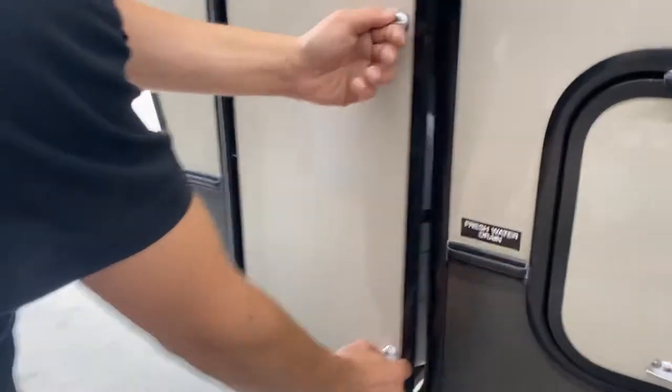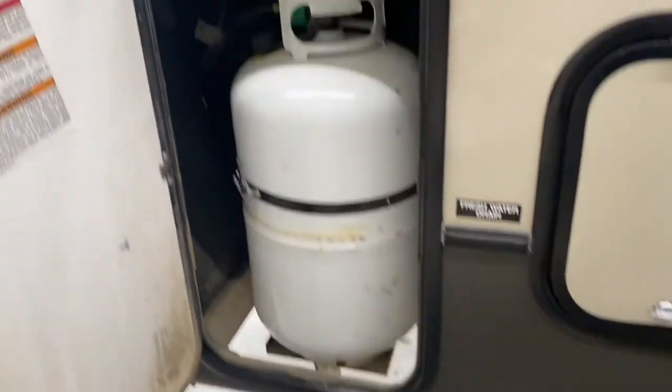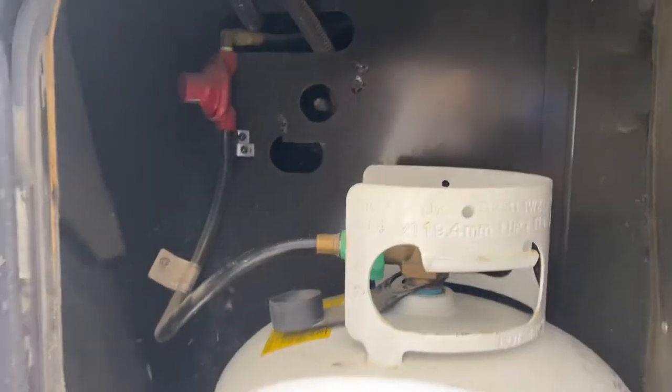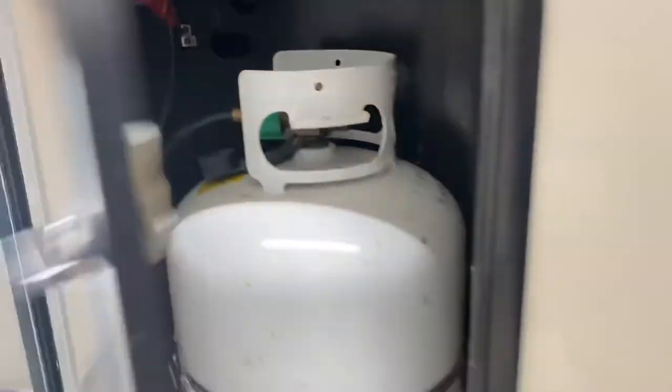This compartment doesn't lock because your propane is in there — you cannot lock your propane compartments. The changeover is just on the other side. Currently we're drawing off that other tank, so this one we'll just leave for now.